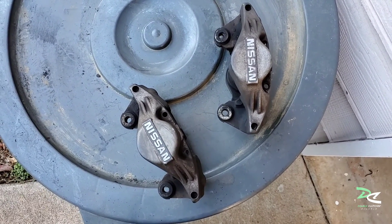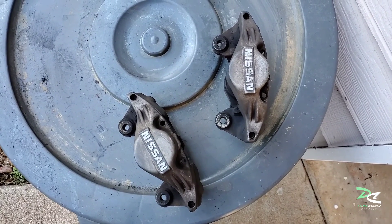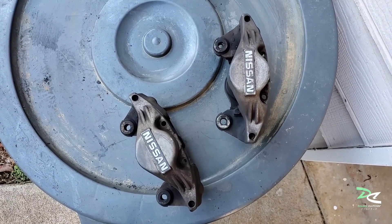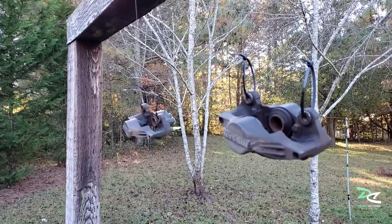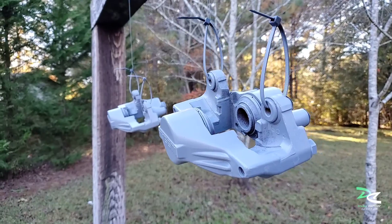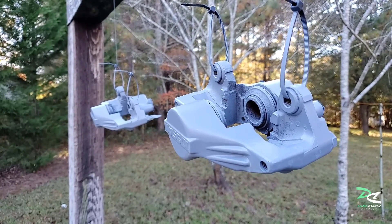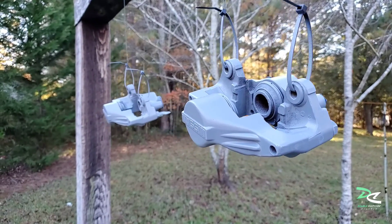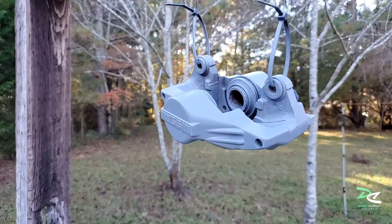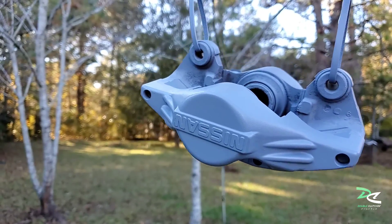It's ready for primer, paint, and clear coat. I did the best I can to clean everything up. Both calipers are up and ready for the first coat of primer. I'm gonna let it sit — still kind of tacky — so I'm gonna do one more coat. For this aluminum it looks much smoother — look at that.